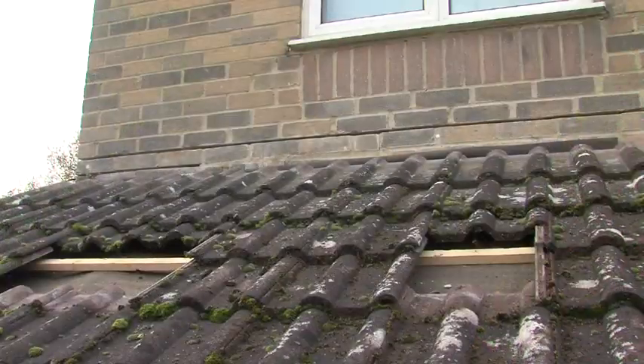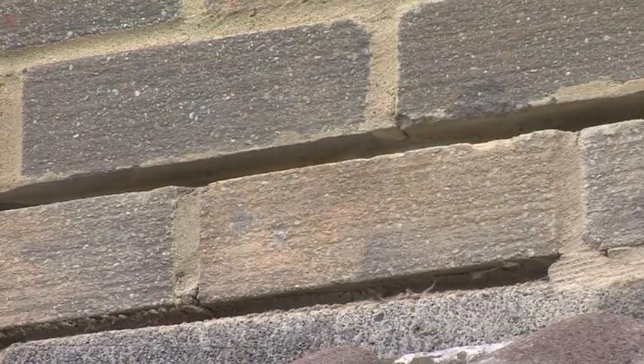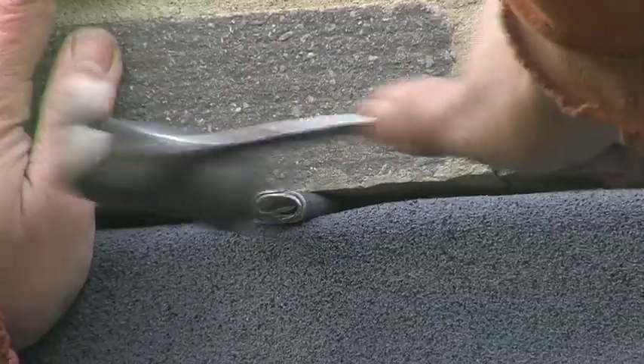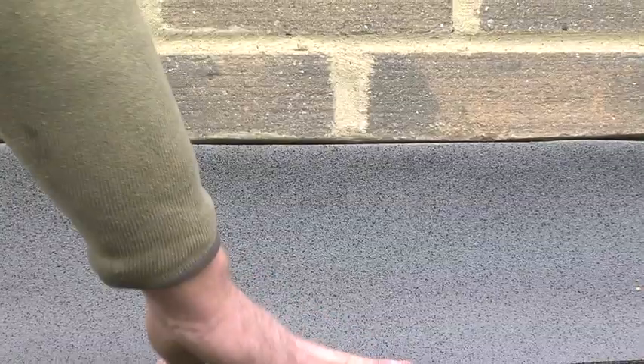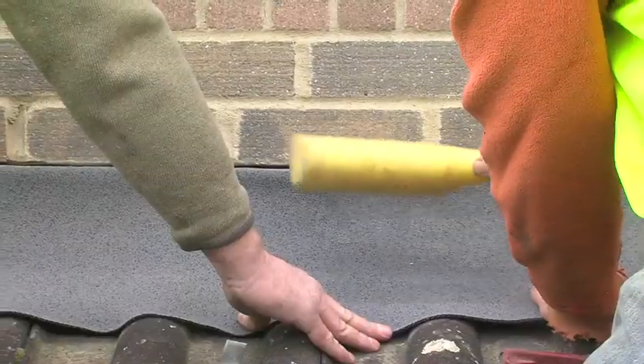Where the old lead was removed, the mortar joint has been cleaned out to allow 30mm of the Ubiflex to be inserted into the joint. The Ubiflex is secured using wedges and then roughly dressed into shape. This can be done by hand or with lead dressing tools.